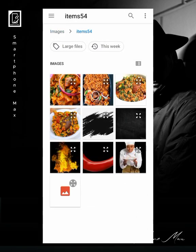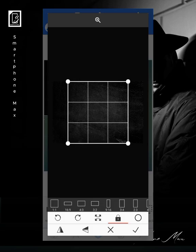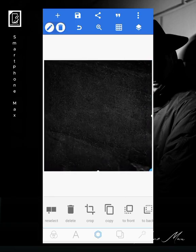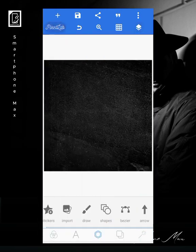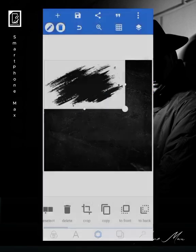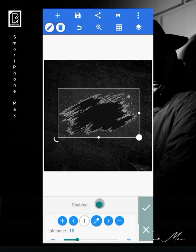We're using these images you can see here. First I'll bring in my background and change it to a square. I'll lock it, then the next thing I'll bring in is this element over here, and I'll erase the background — erase the color.